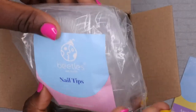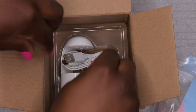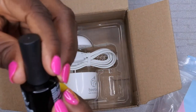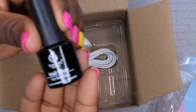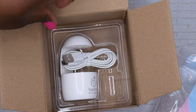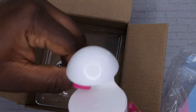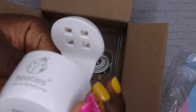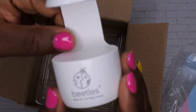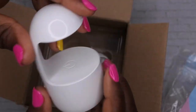It comes with — I think — 500 tips, so it comes with 500 tips here. It comes with this cool nail glue, and the size of it is 7.5 ml. And then it also comes with this amazing little lamp, which I am super excited about. Look how cute this is — it has the four LED lights, so yeah, it's really nice.